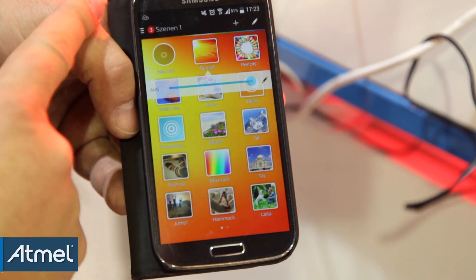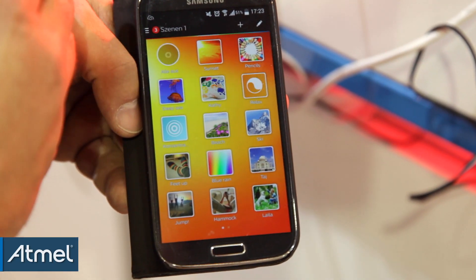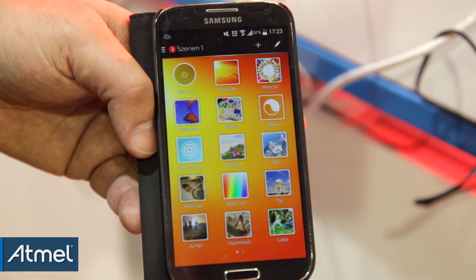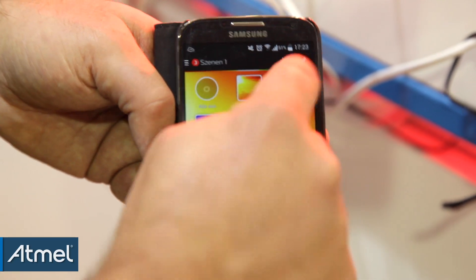I can also use my smartphone, connect via Wi-Fi to a gateway into the Zigbee network, and I'm able then to set specific scenes.